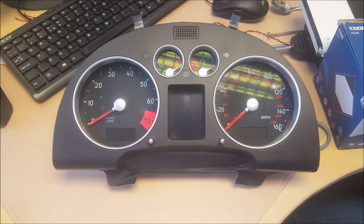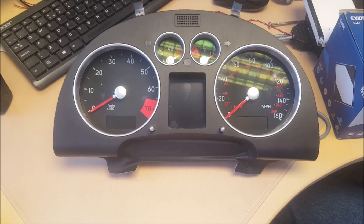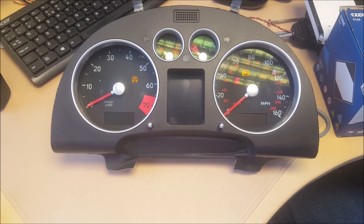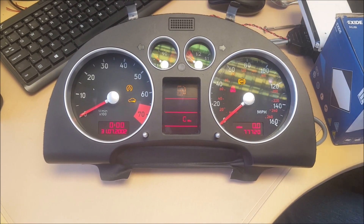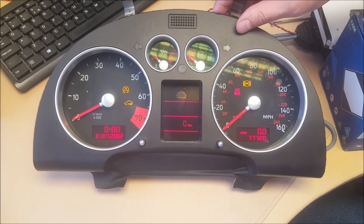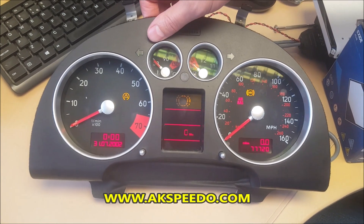Okay, all back together. Let's power it up to reset the needles. Sitting perfect. All repaired.